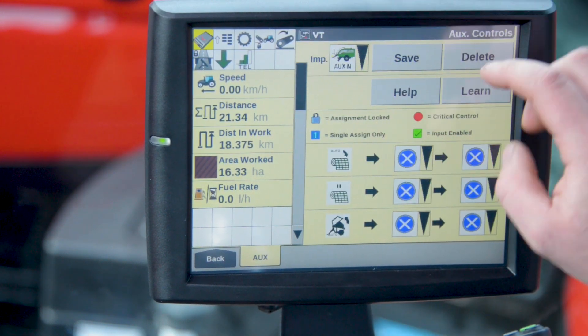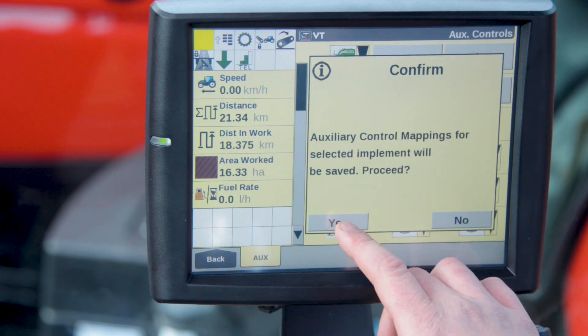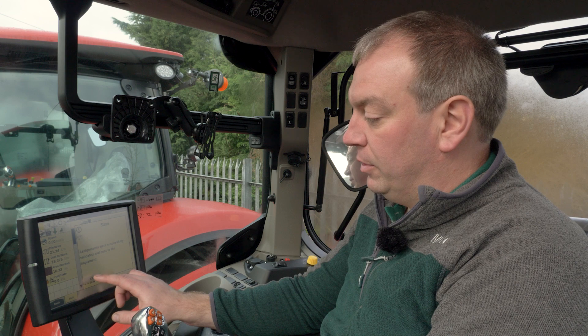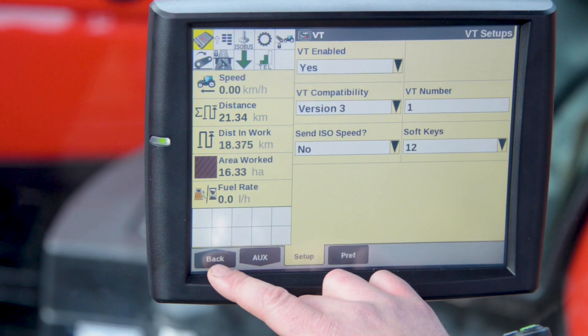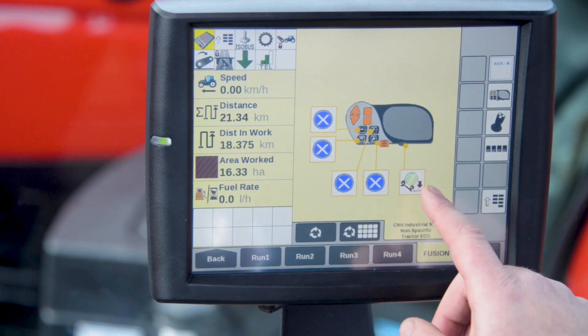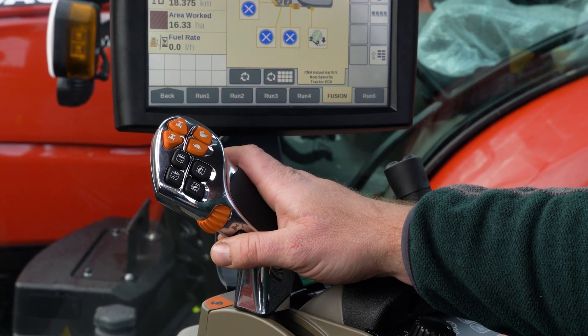After selecting your input, we'll then press save and press OK. Now it's confirmed that it has been saved. We can return to our run screens. We can now see that our bail tip is assigned to our thumb and we're ready to go bailing.